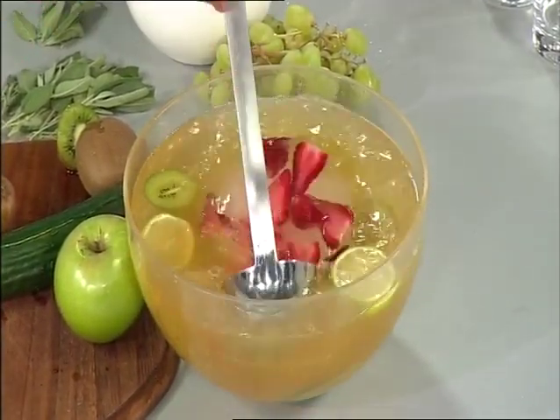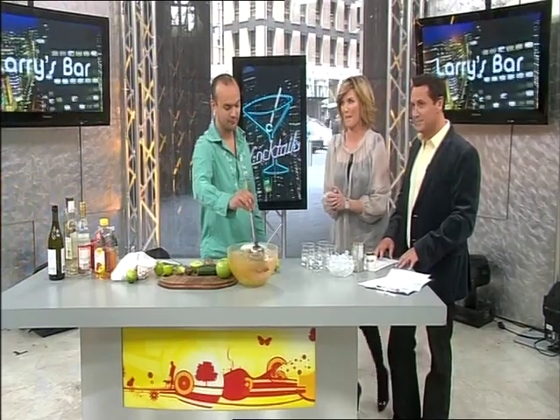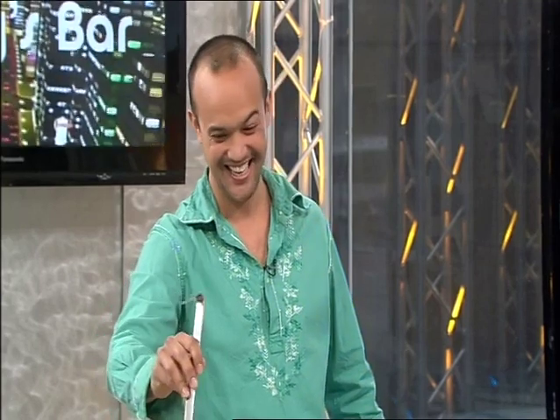Thank you, Naren — that looks fantastic. We're going to put the recipe on our website. Thanks for having me to Larry's Bar. Thanks for coming in, good to see you. Just leave that for me, will you?